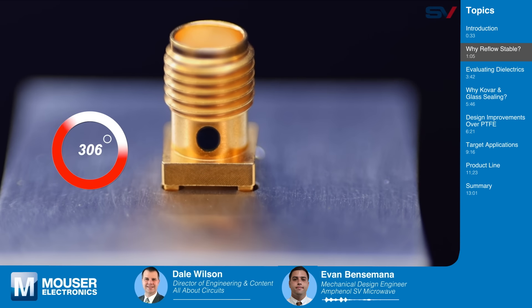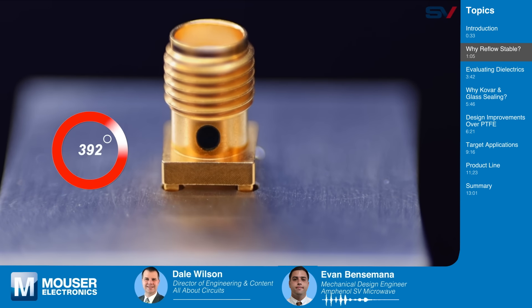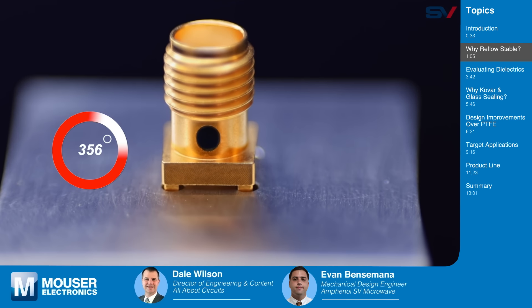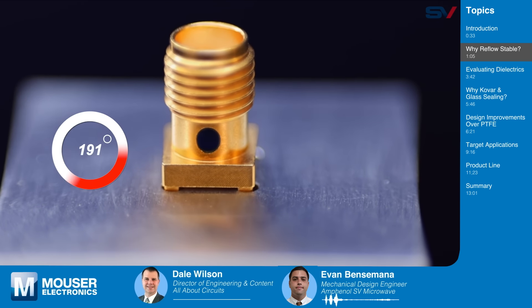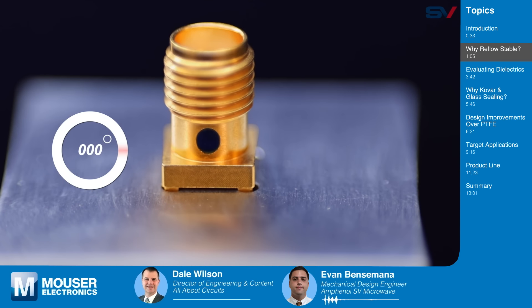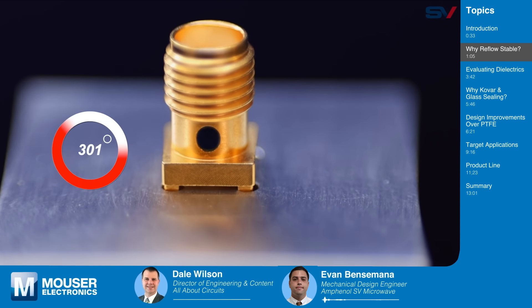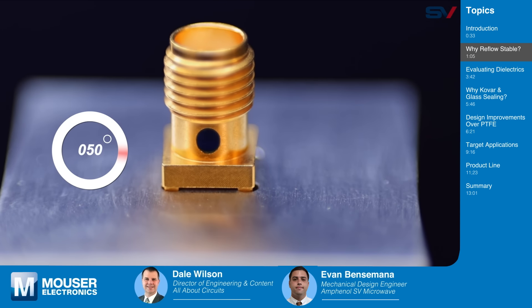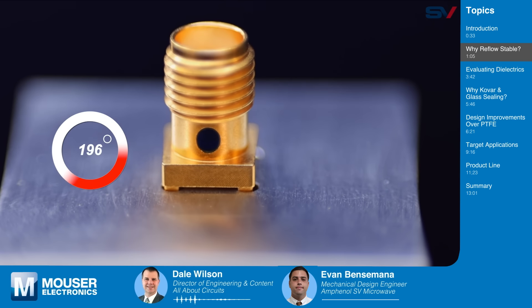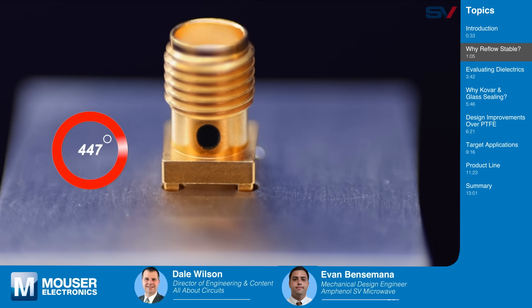This is the problem we are trying to solve. When you use PTFE, the most common dielectric for PCB connectors, it tends to have this nature of growth throughout the solder reflow cycle. As you can see here, the connector is popping off the board. So the signal integrity is going to be affected and they will most likely have to replace a connector like this on a PCB board. It's kind of fun to watch that getting pushed off the board — that's because the thermal expansion coefficients are different for the materials.